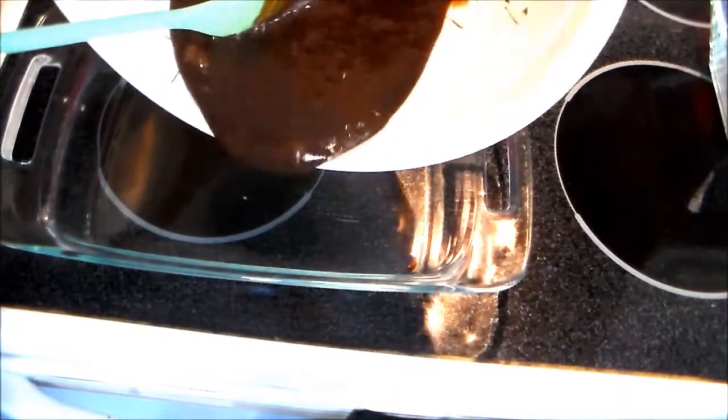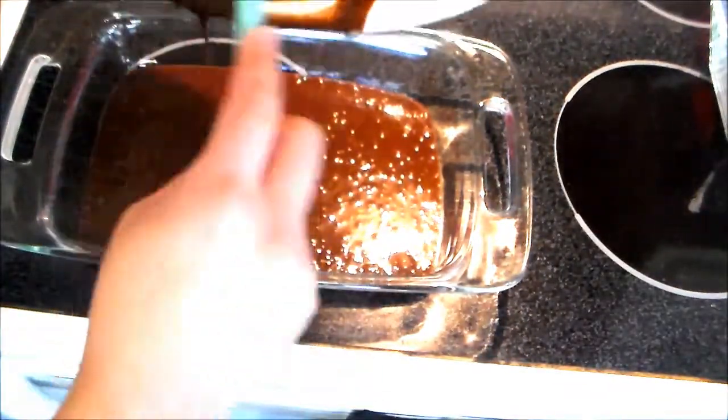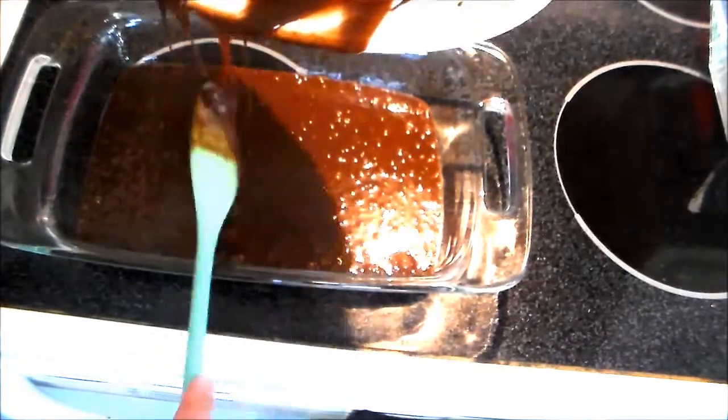Now I'm going to pour this into a baking dish. It doesn't really matter too much about exact measurements — just kind of eyeball it. I used a smaller one and I did not butter it.